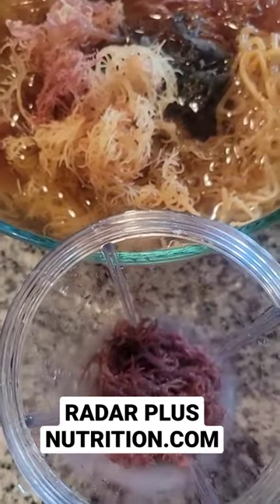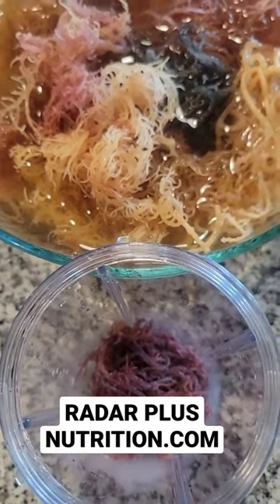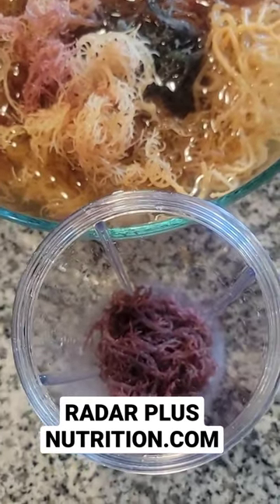It does a lot. RadarPlusNutrition.com. Let's get it.